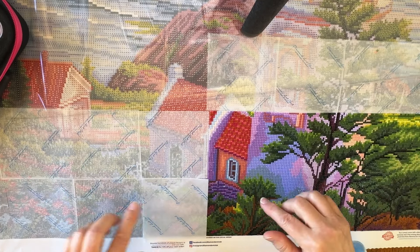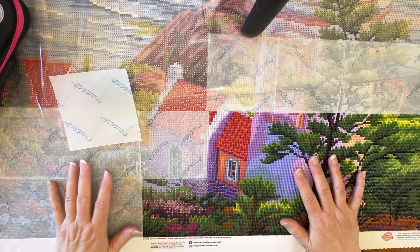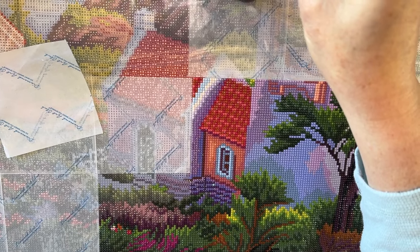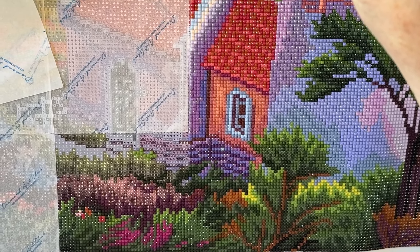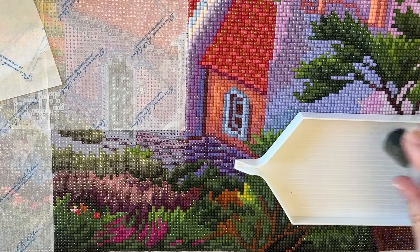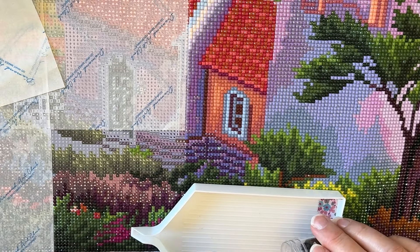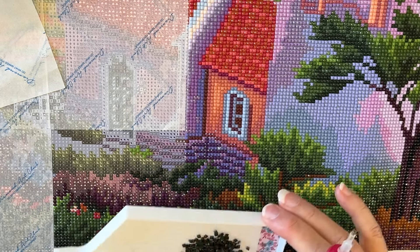I've talked too long on that — let me go ahead and begin to diamond paint. I'll bring you in closer because everybody seems to like that. I was working on the color K, which is green, and I've got a few more K's up here I can do.